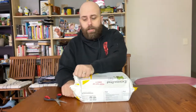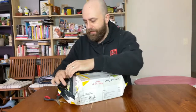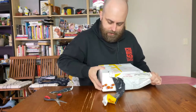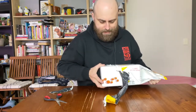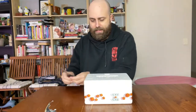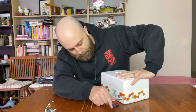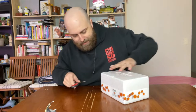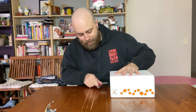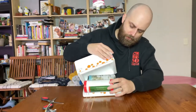I purchased these from Bugs for Bugs - I'll put the information up on the screen. This is an Australian company, so if you're watching from overseas you won't be able to get these from them. It'd probably be a bad idea to order living organisms from Australia anyway. You can probably find them locally. These are predatory mites, a type of arachnid.